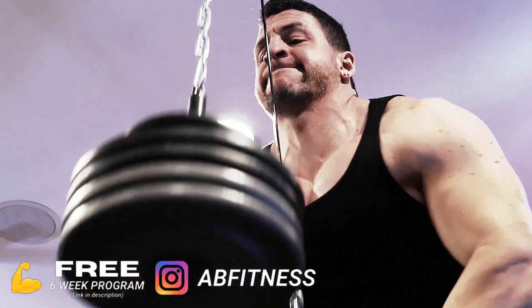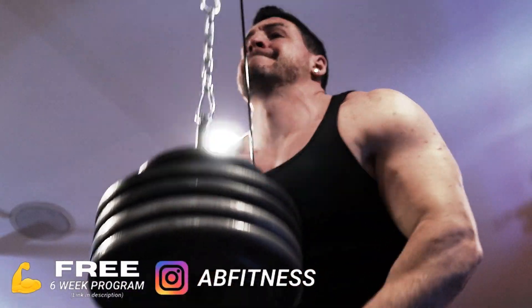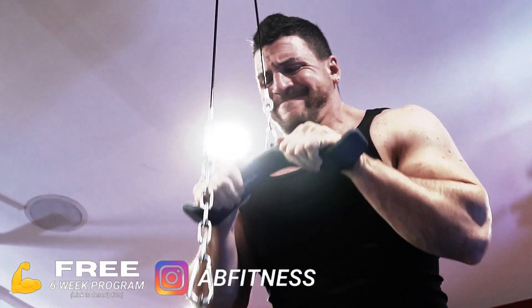There's a time and place for everything. Can you build muscle using cables and machines only? Probably. Is it going to be as much as if you used barbells in conjunction with cables? Probably not. So the answer is in the middle — use both. But there's a time and place for both.